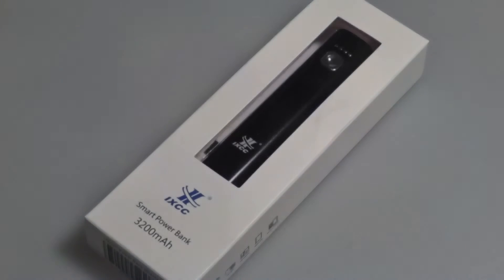Hey folks, here at OSReviews, you're watching our video review of the IXCC Smart Power Bank. This one offers 3200mAh and retails on Amazon for under $15, which is highly inexpensive for the capacity.